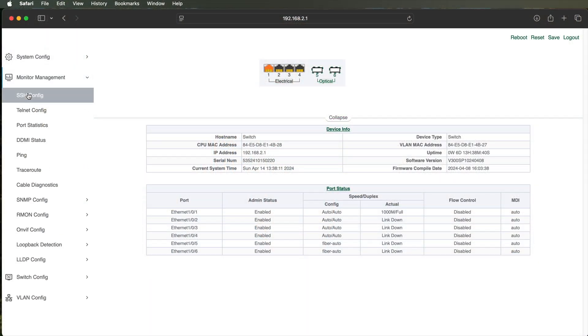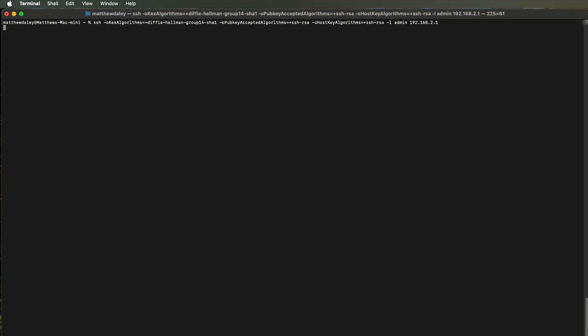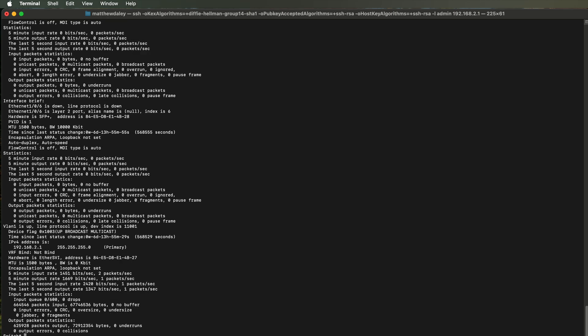If you're comfortable with the command line, it's very easy to use the graphic interface to turn on SSH and then SSH into the device. The command line interface looks remarkably similar to Cisco's, so if you're familiar with Cisco's CLI you'll have no trouble at all adapting to this device's commands.